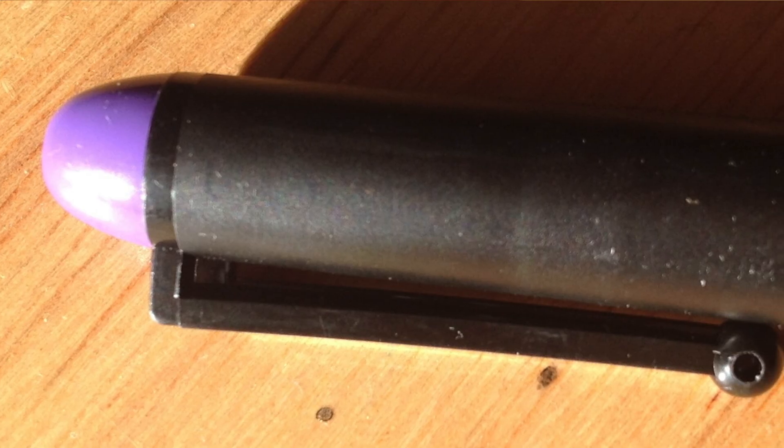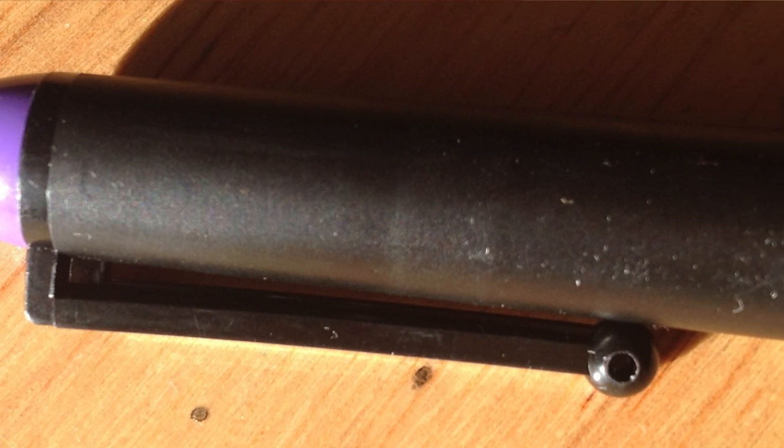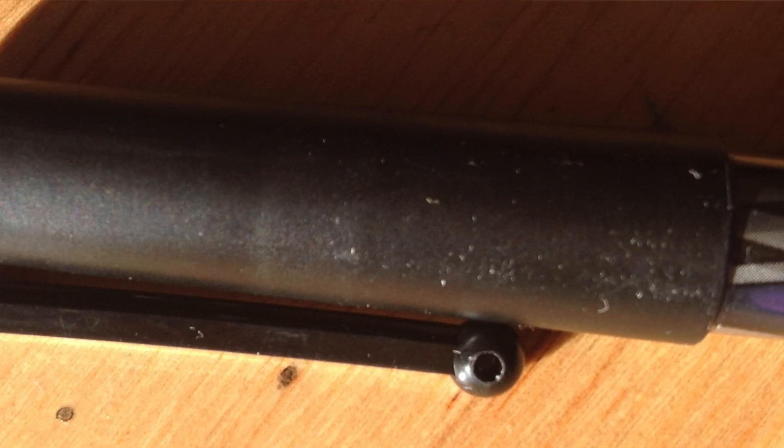Usually I don't buy pens just to do a review, but at the price of a Pilot Varsity I said, what the heck. So let's talk about what I do and don't like. What I like: this clip is a lot like the clip on some other Pilot pens, with a little ball — it fits well in the pocket. It's a nice size, and it is a lightweight pen if you're into that kind of thing.